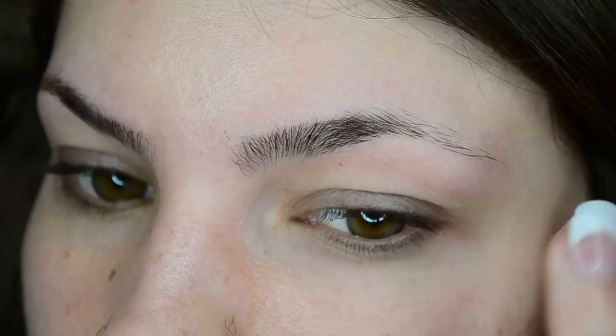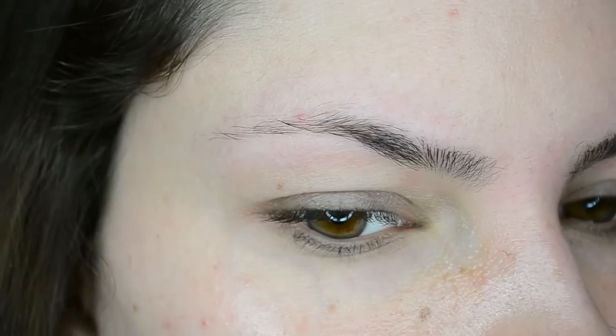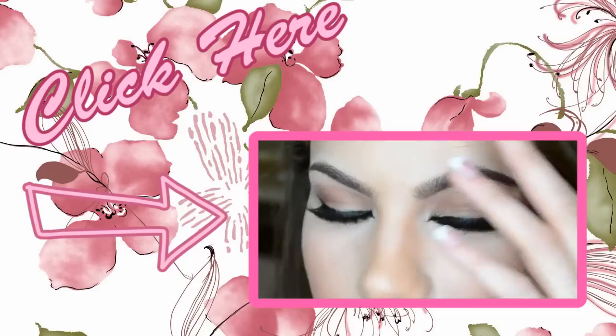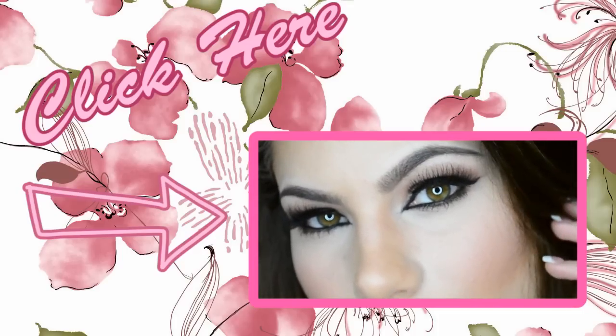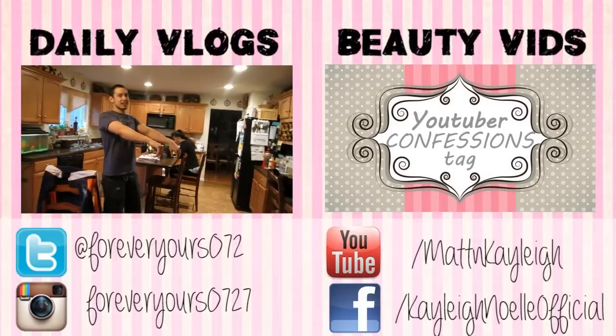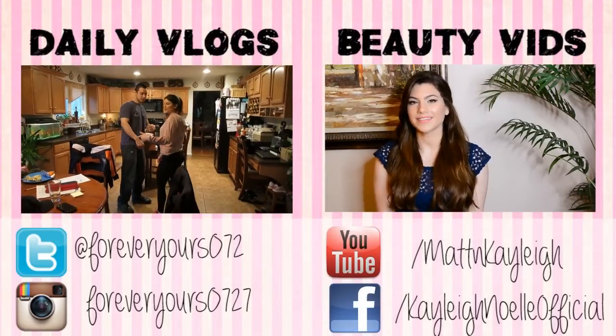That's it for my complete eyebrow tutorial, or part one of this two-part series. Hopefully you guys learned how to trim, shape, and groom your eyebrows. And if you want to see how to fill in your eyebrows, then click this next video tutorial right here. But please give this video a thumbs up before you leave if you enjoyed it. Don't forget to subscribe to my channel for more videos from me. Thank you guys so much for watching. I'll see you next time. Bye!